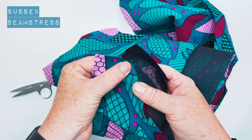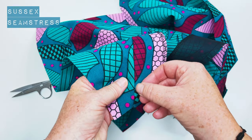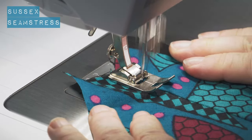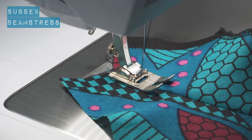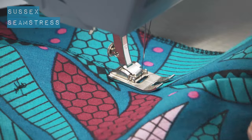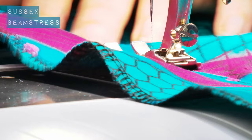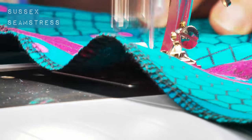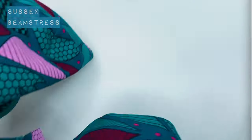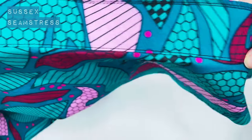I'm going to press that seam allowance over across to my facing and stitch on the edge of the facing to hold that seam allowance down, so it will naturally form a lovely crisp edge for the neckline. I'm pulling that seam allowance underneath towards the right side — that side is my facing. I'm stitching through the facing and all the seam allowance, a millimeter away from that seam edge. You can see it clearly there.